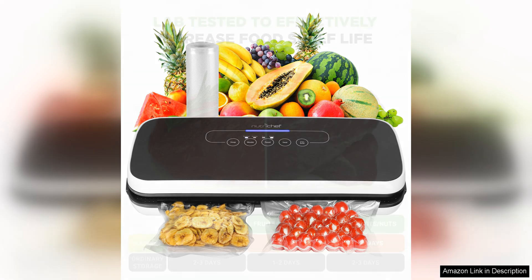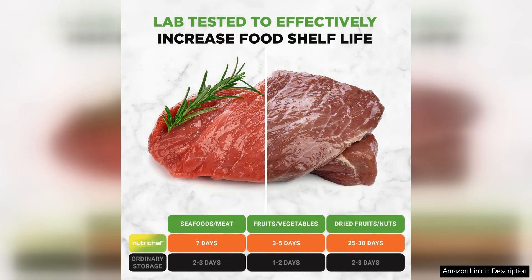The starter kit that comes with the system is a great bonus, as it includes everything you need to get started. I especially appreciated the variety of bag sizes provided, which allowed me to seal both small and large items with ease. The bags are durable and can be reused multiple times, which is both cost effective and environmentally friendly.